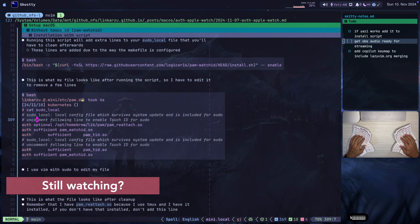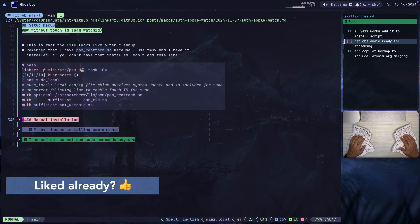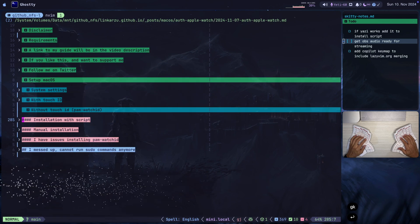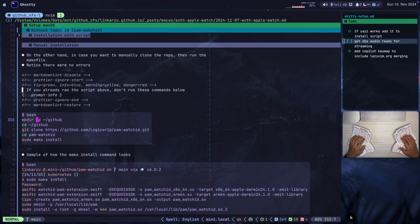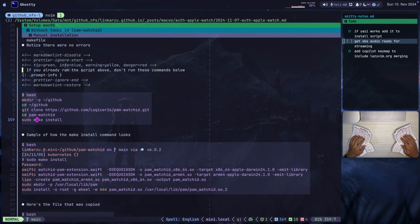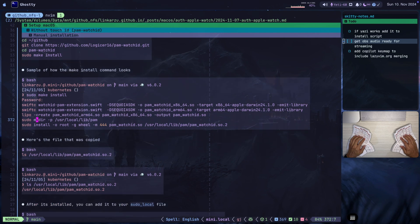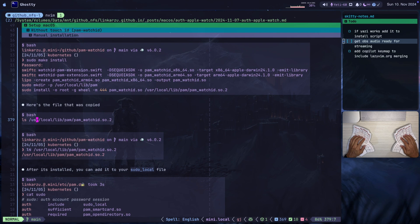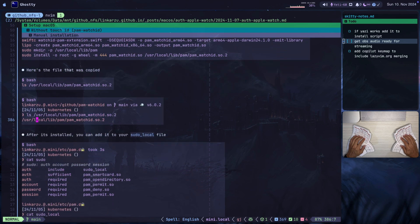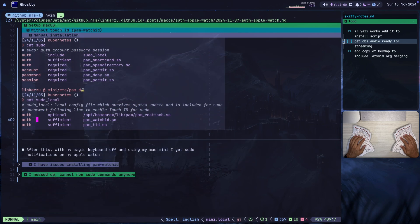So that was the installation with the script. We already did this — we edited the file and cleaned it up. This is the way it has to look. If you don't want to run that script but want to install manually, you can follow the other section: clone the repo, cd into that directory, and run sudo make install. This is the output you should get with no errors. Here is the file that is copied — once you list it you can confirm the file is there. Then add it to your sudo-local file, and this is the way the file will look in the end.